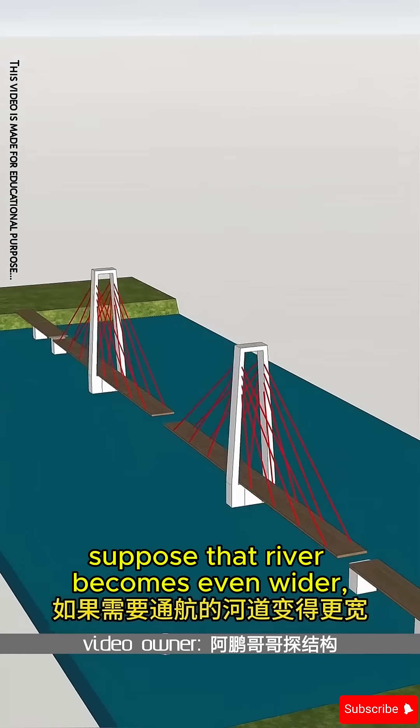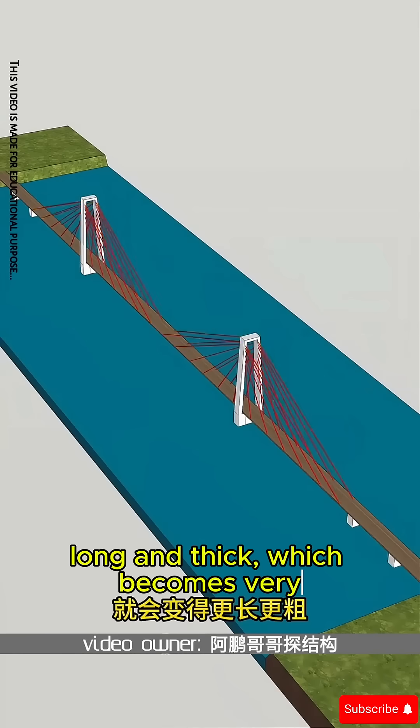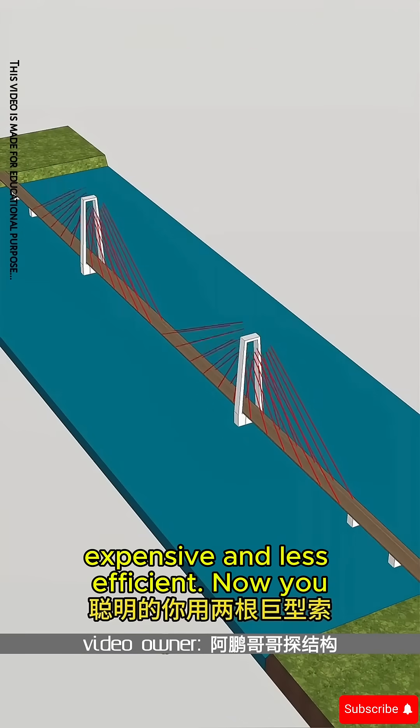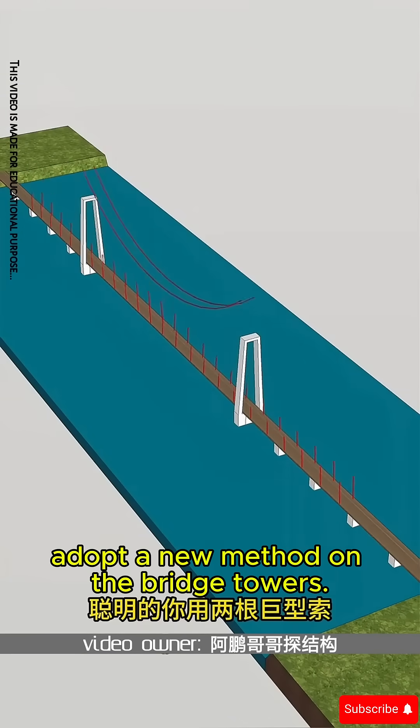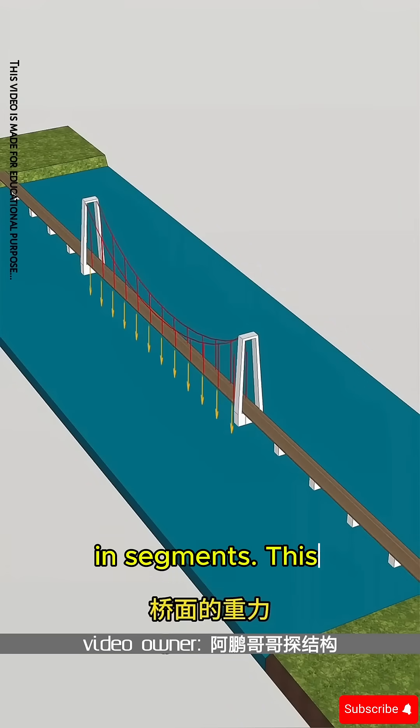Now, suppose that river becomes even wider than the cables of the cable-stayed bridge. The cables would need to be quite long and thick, which becomes very expensive and less efficient. So you adopt a new method: on the bridge towers, two massive main cables are hung, and from them the bridge deck is suspended in segments.